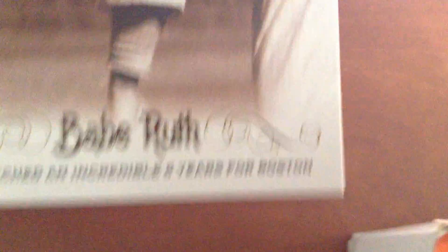And last but not least, Babe Ruth. Ruth pitched an incredible 6 years for Boston.